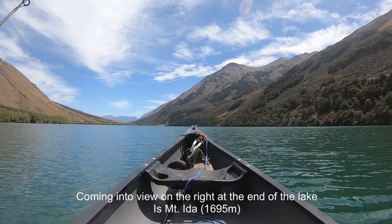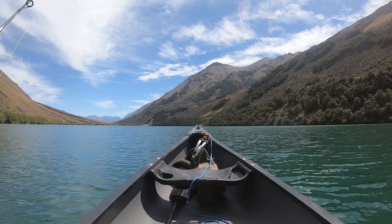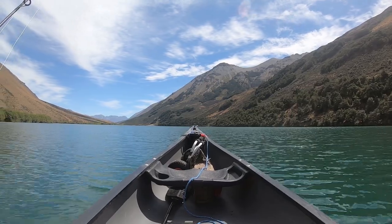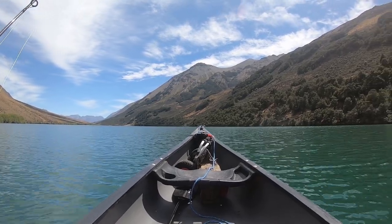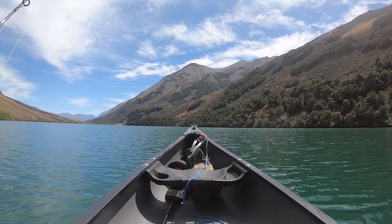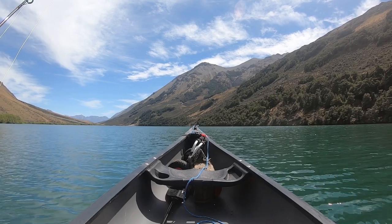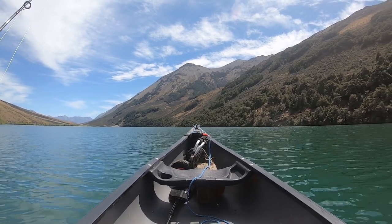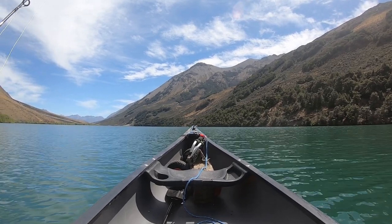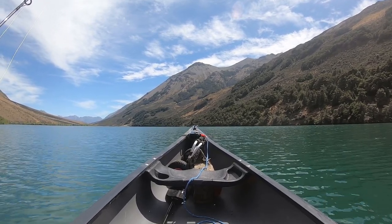It's a two and a quarter hour drive from Christchurch, but I came the long way around — normally it's only an hour and 45 minutes. I came by the back roads for a more scenic drive, and the last two kilometers is gravel road, up and down hills. So everything in the car, the trailer, and the canoe is covered in dust.